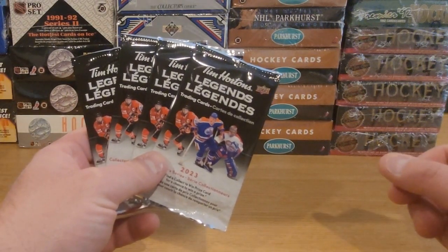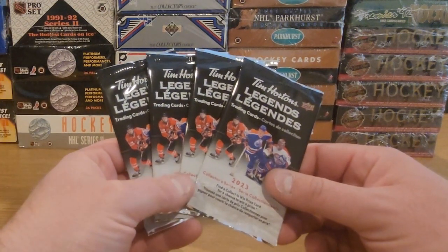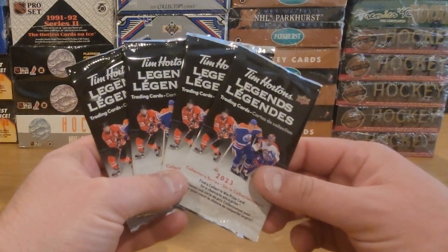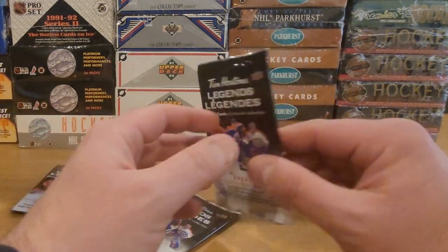Welcome back to the Junk Wax Zone. We've got more Tim Hortons 23 Legends pack opening. We're gonna do another group of four packs here. We've been striking some gold so far, so hopefully it's my chance here to get some gold — let's get right into it.